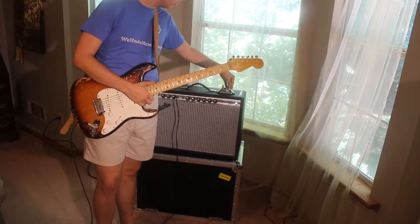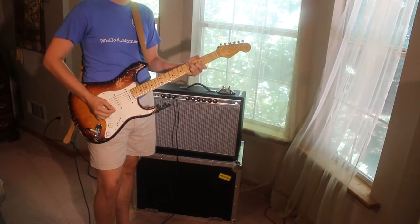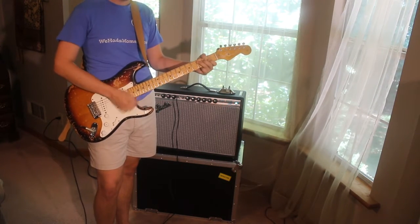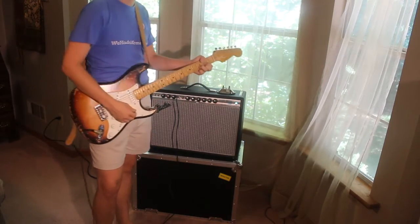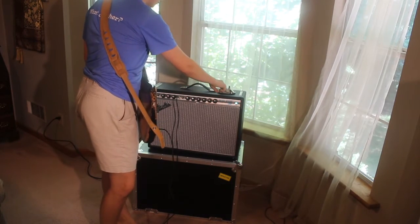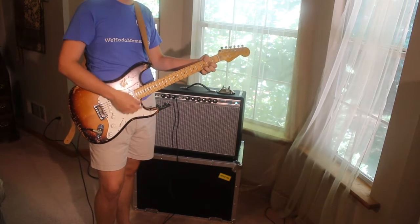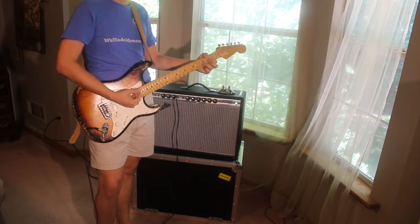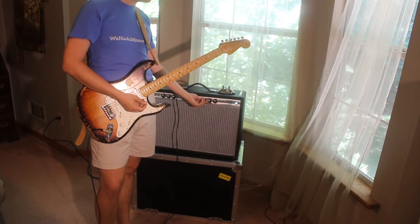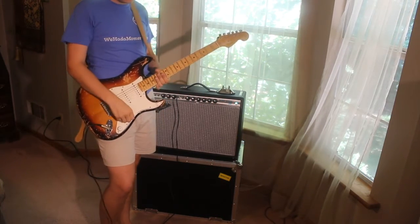Sounds real good guys. Let's go ahead and test the vibrato. This amp is great at getting those early 60s sounds. It's really good.